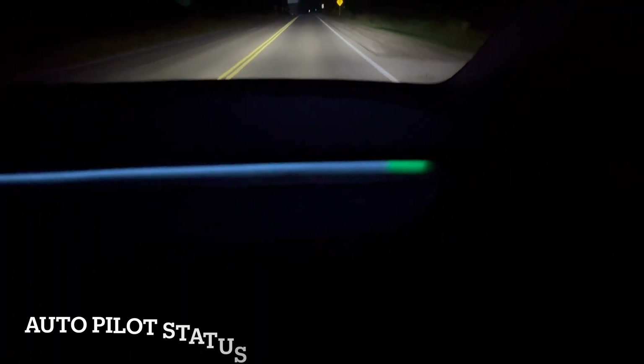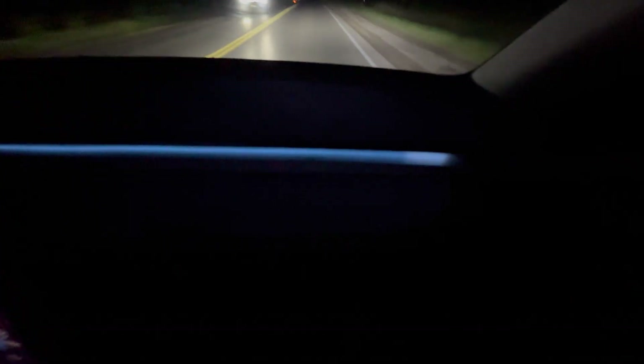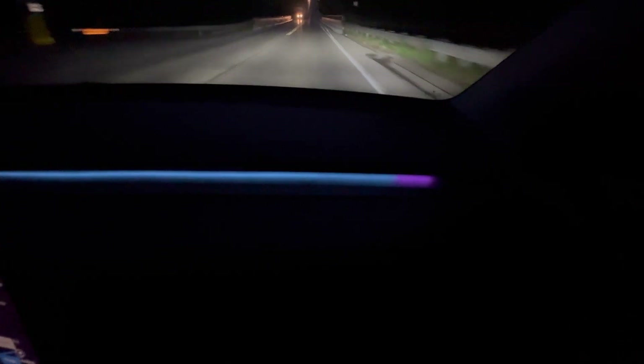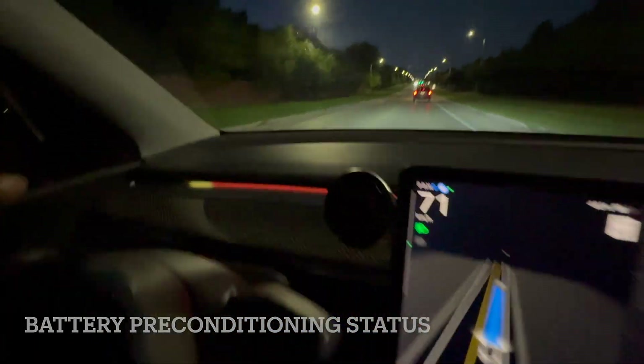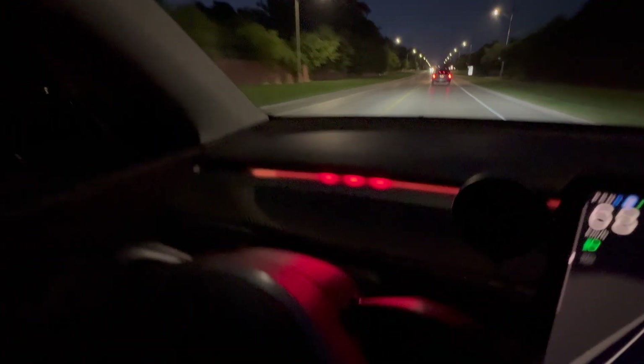While driving, when Autopilot is turned on, a rainbow effect appears on both ends of the light strip — it's only active on the ends while Autopilot is engaged. When battery pre-conditioning happens, three red dots will appear in front of the driver.